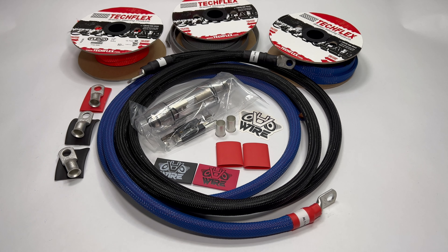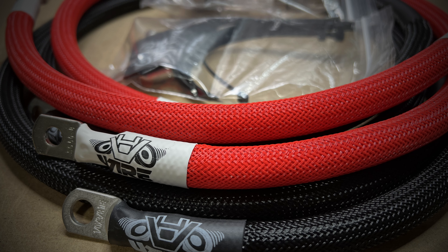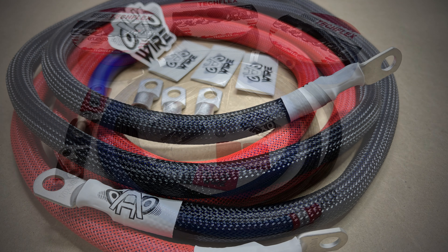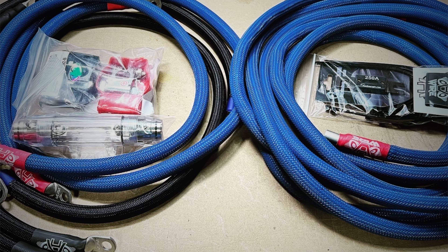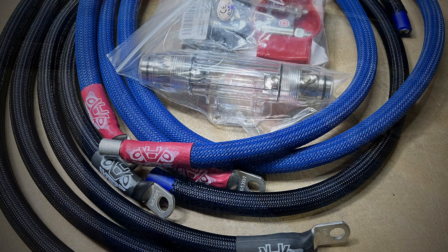The final option is full customization. If you know the specific lengths you need for your kit, I can cut it to length — just contact me at hi5vegawire@gmail.com and I can get you set up. If you need a full amp kit, I can do those on a custom order basis as well, and you can contact me at hi5vegawire@gmail.com.